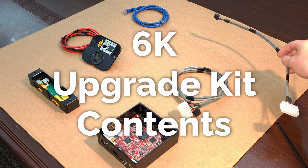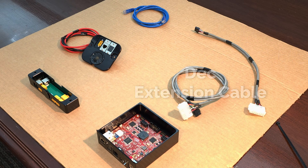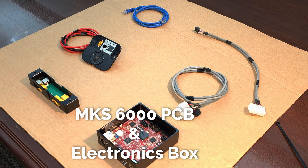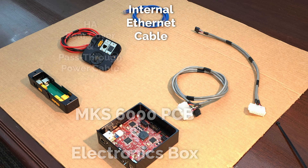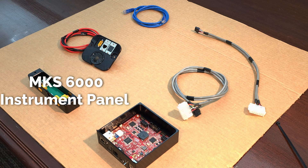The MKS6000 upgrade kit includes RA and DEC motor extension cables, MKS6000 board and electronics box, Ethernet and XT60 pass-through cables with RA rear cover, and a new instrument panel.